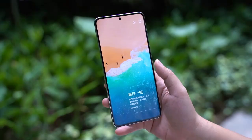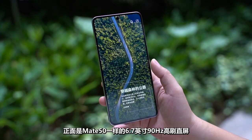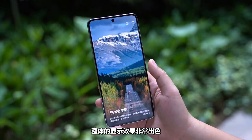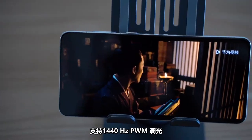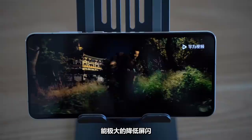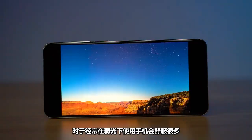The Mate 50e features the same 6.7-inch, 90Hz high-refresh flat screen as the Mate 50. The overall display effect is very good — the picture is clear and vibrant. It supports 1440Hz PWM dimming, which can greatly reduce eye strain, making it much more comfortable to use the phone in low light.